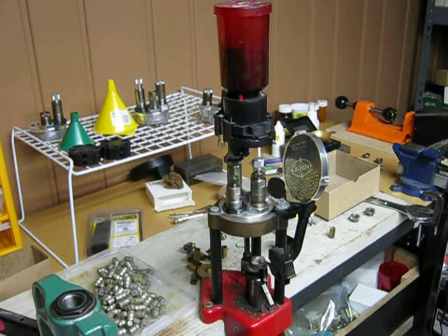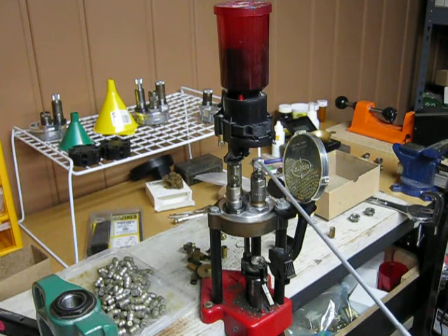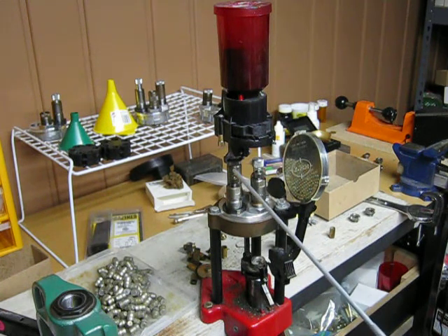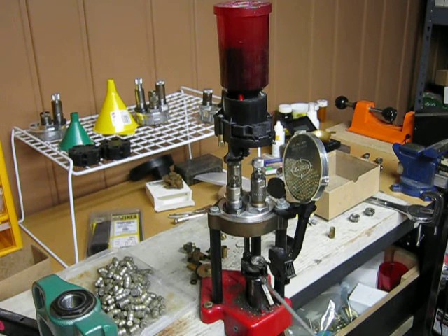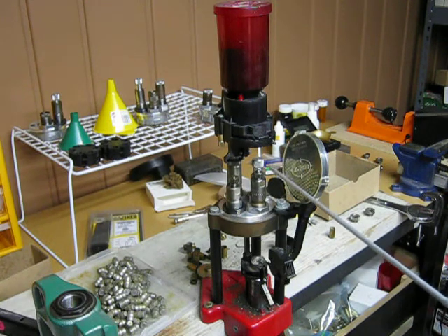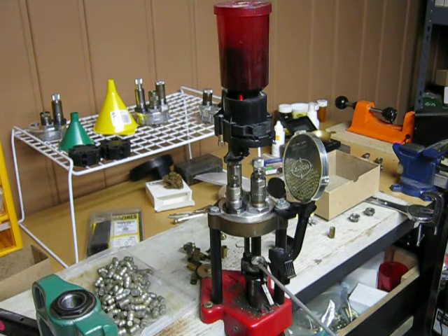This is a turret style reloading press which I shall use to demonstrate the loading process of a round of ammunition. It has several stages and a set of four dies: a decapper to extract the old primer from the casing, a sizing die, a priming arm, a priming dispenser, a powder dispenser which dispenses a pre-selected weight of powder, and a seating die used to seat the bullet. A single ram is used to hold the casing and raise and lower it into position.